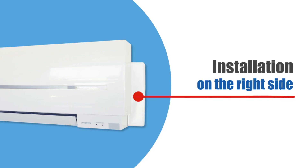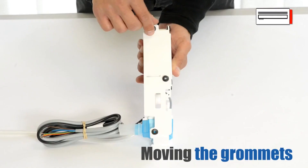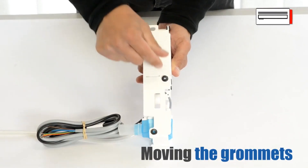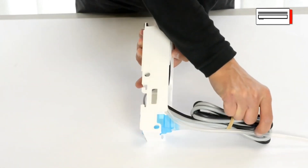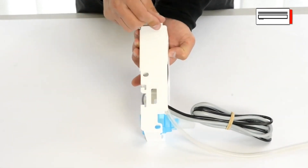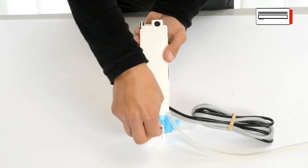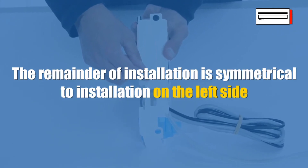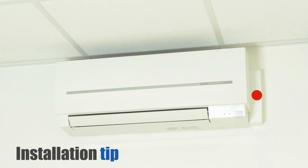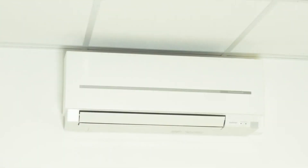Installation on the right side. Here are the fittings needed for installation. Simply move the grommets from one side to the other so that they are facing the wall. The remainder of the installation is symmetrical to installation on the left side. Depending on the position of the air conditioning unit, the removal pump may not be visible.